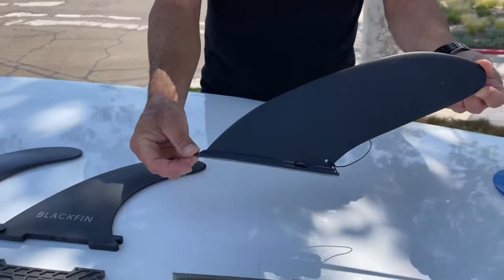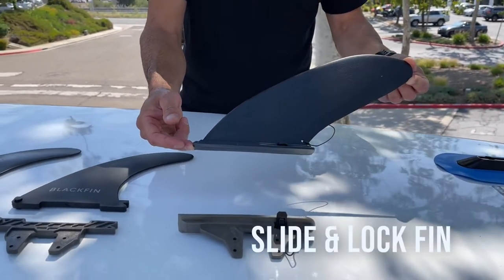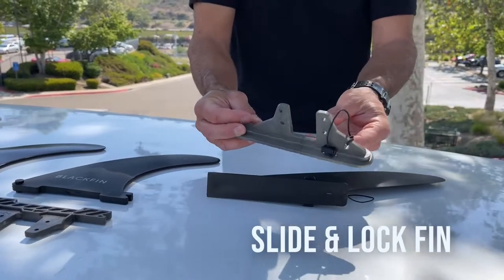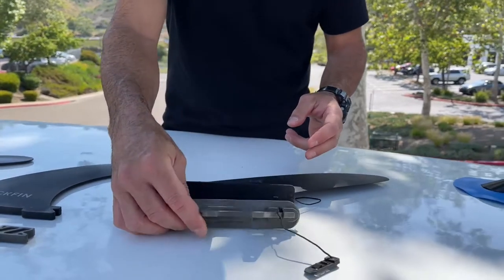We have a fin that's most commonly found on inflatable paddleboards — we call this a slide-and-lock fin — and we have an adapter for that. If you notice, it's exactly the same shape and size as that fin, with a key that will lock it into your fin box.